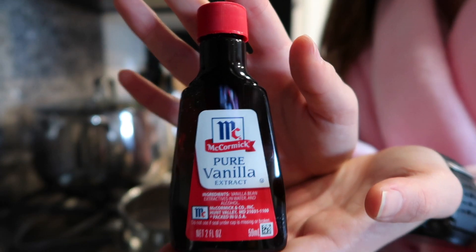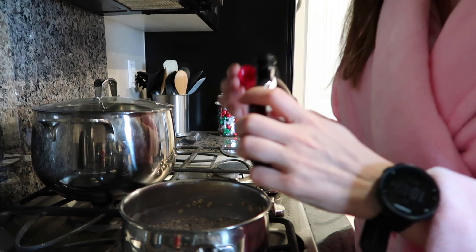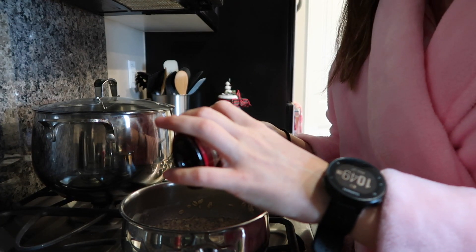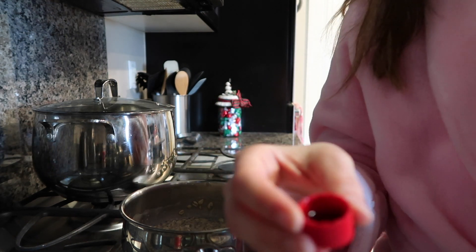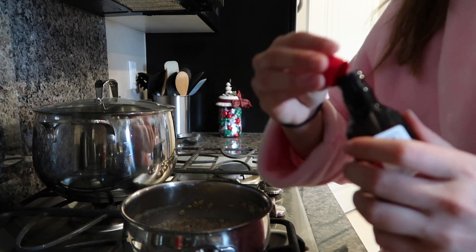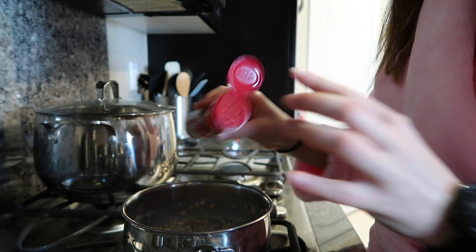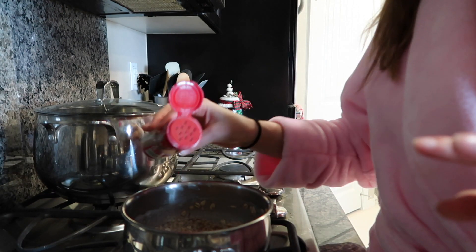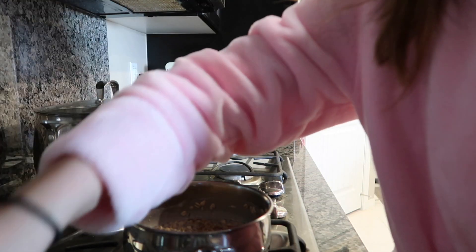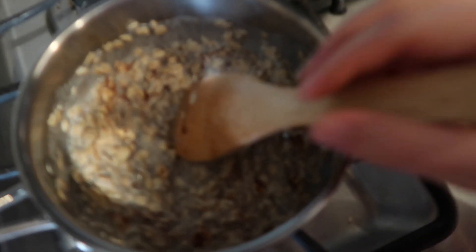For these next two items my measurements are a little iffy — I just kind of add as much as I think makes sense. For the vanilla extract I just use about one capful, about that much, and throw that in. For the cinnamon I just shake as much as I feel is necessary — I like a lot of cinnamon but it depends on your preference. Then we're just gonna stir that up.